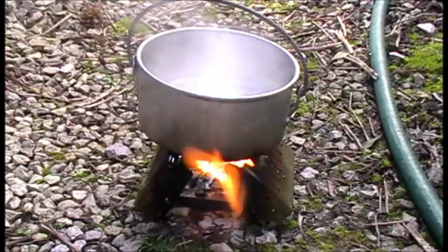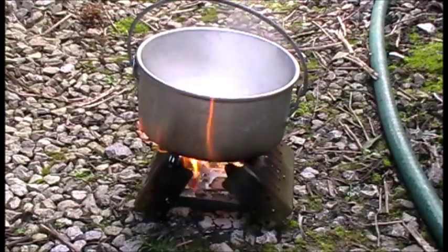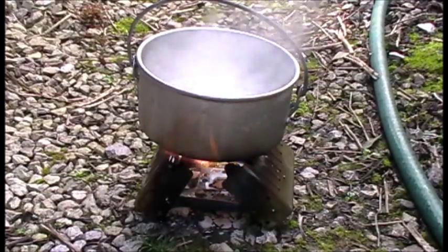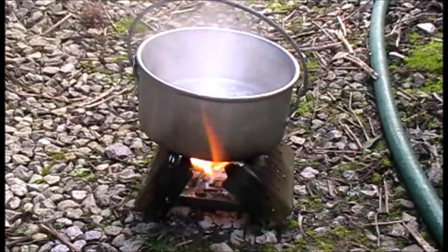So that's a boil test for a hexamine stove, outdoors, with a slight breeze — well, actually it's a bit of a stronger breeze now. One tablet broken in half, and it took four minutes to boil 300 ml of cold water.